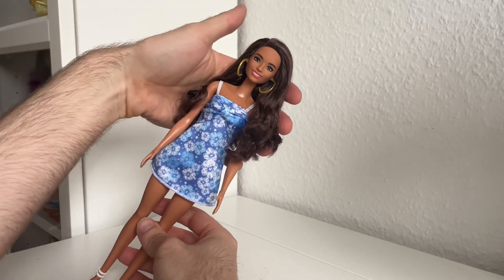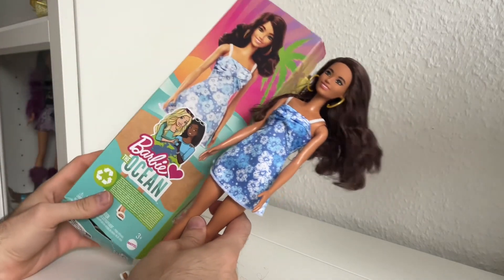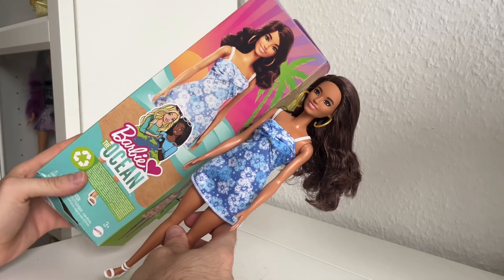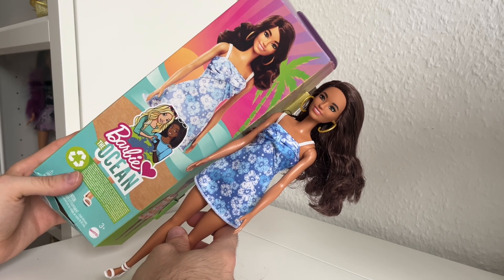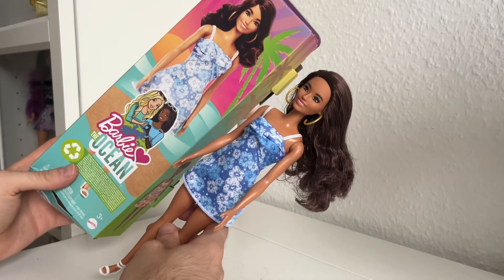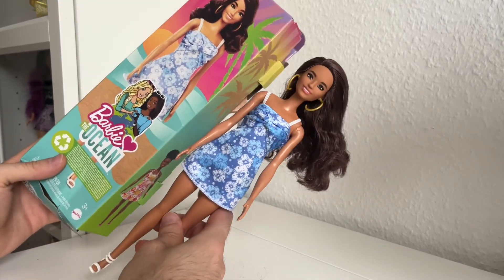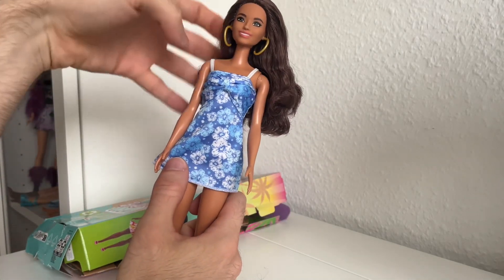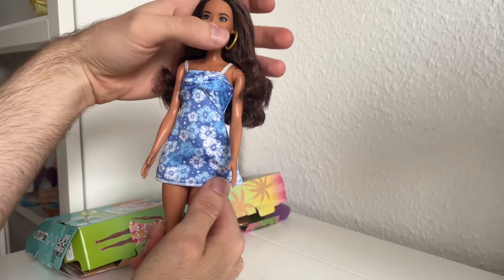Here you can see the doll and yes, she's pretty, but it's kind of weird because she looks on the box kind of different than she does out of the box. Maybe it's the hair. She looks way more tanned and sun-kissed on the product picture than she is in real life. I was kind of shocked seeing that, but okay, never mind — she is pretty.